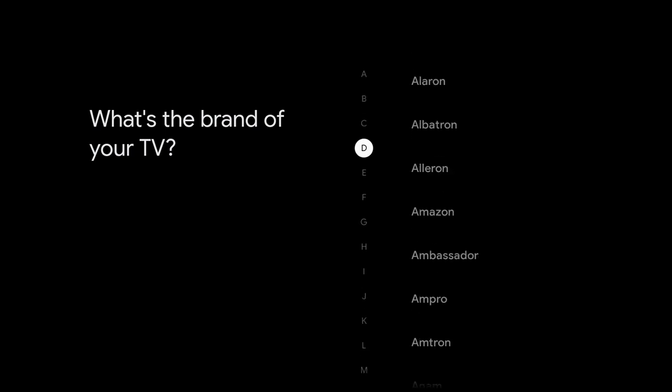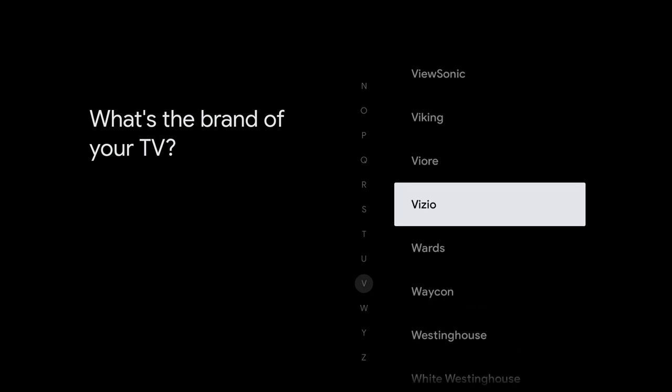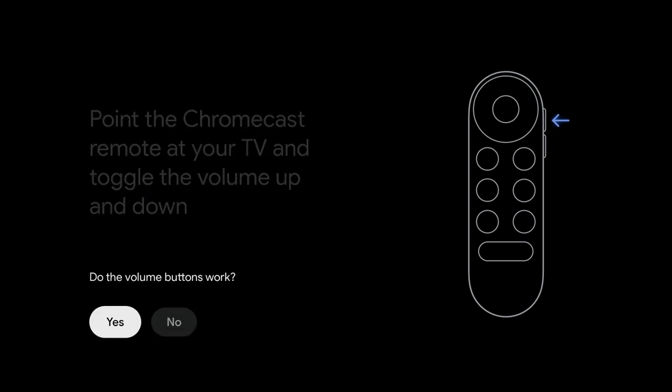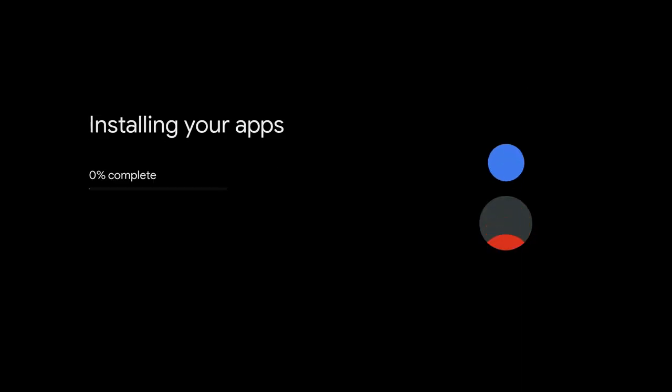I'm choosing Google Photos for ambient mode so it shows pictures of my family during screensaver. Setup is complete. Now we're setting up the remote to control my Vizio TV — pointing the Chromecast remote at the TV, and yes it's working. Next, power setup is done. Apps are now installing — I've sped this up significantly; watch the bouncing balls while we wait.